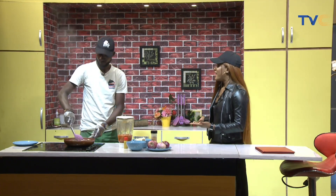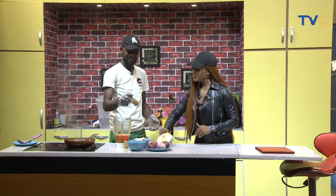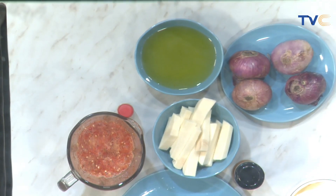You're still tuned in to Wake Up Nigeria, and with me in the kitchen this morning is Chef T-Square. He'll be making basted fries with asun — spicy asun. T-Square, run through the ingredients: we have blended pepper, yam — peeled — ready-made T-Square special spice, onions, goat meat, vegetable oil, and seasoning cubes.